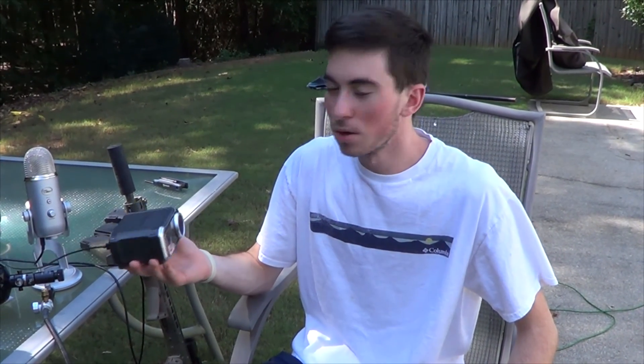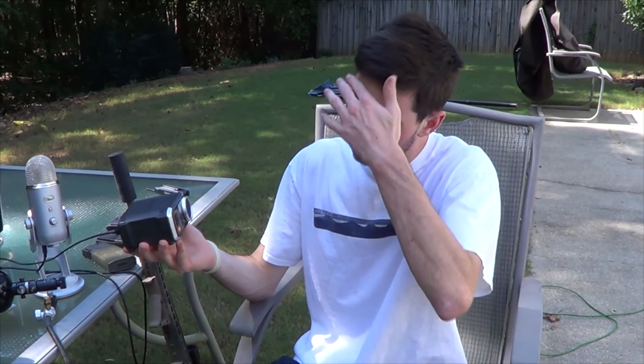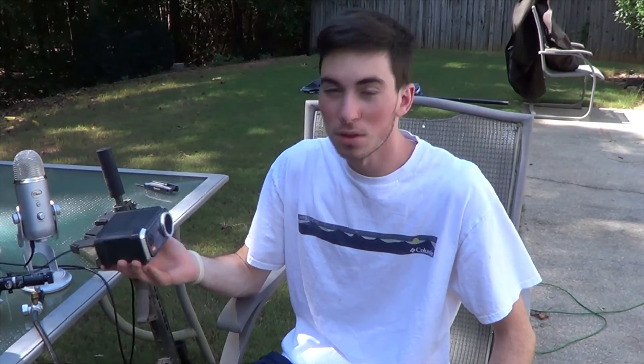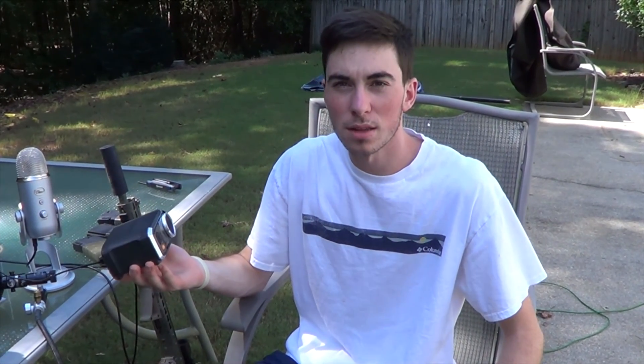Ace Tech has been in the airsoft industry for a while — you may know them for their tracer units. They pretty recently came out with this AC6000 chronograph. I heard a lot of good things about it and thought I'd try it out. Definitely worth the buy at only $80 on Amazon — very cheap compared to other chronographs.